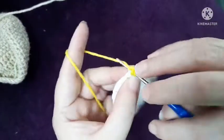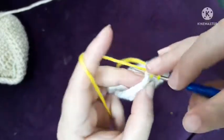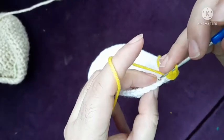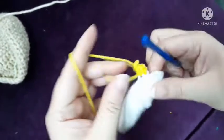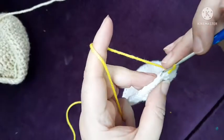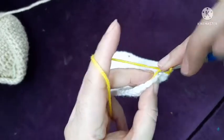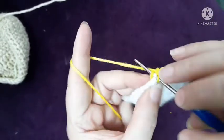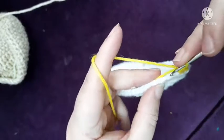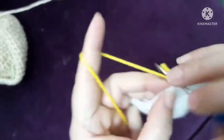Make a stitch in the back loop of the stitch and make a double crochet, then single crochet in the back loop — one single stitch. Make it all around, continuing till the end, all around till the end.